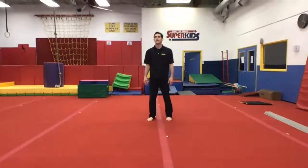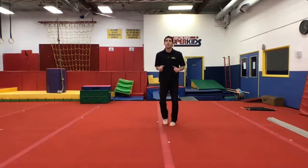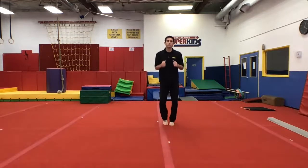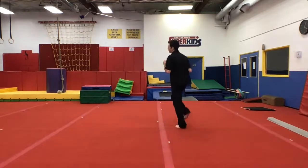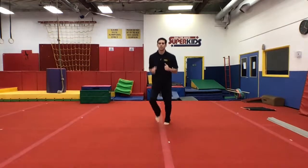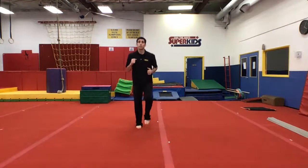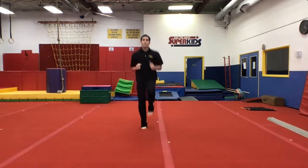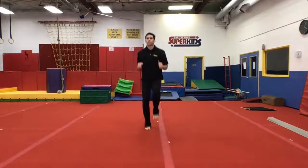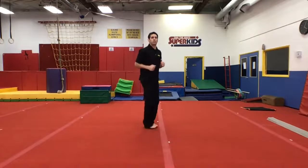Hi everybody, it's nice to see you. Thank you for tuning in. Let's start off with running in place, everybody — run in one spot. Good, try to run and turn in a circle. Now go faster. Now knees up.